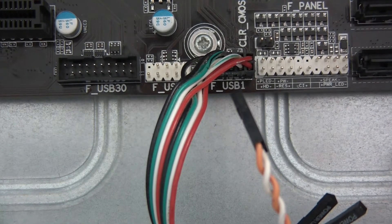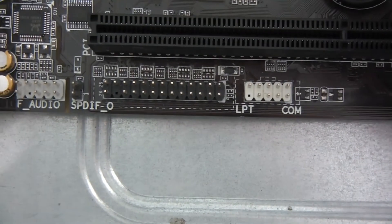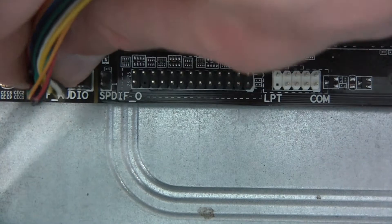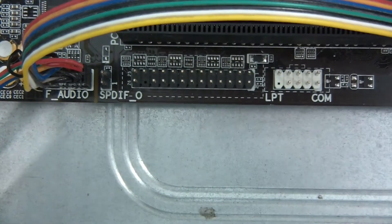I've got one for audio, which is this one, and that's going to go in over here — F audio. Again, it only goes in one way. And that's in properly. There's also AC97 here but I'm not going to bother with that; I don't actually know what that is, but this is HD audio so I'm not too bothered. So that's in.